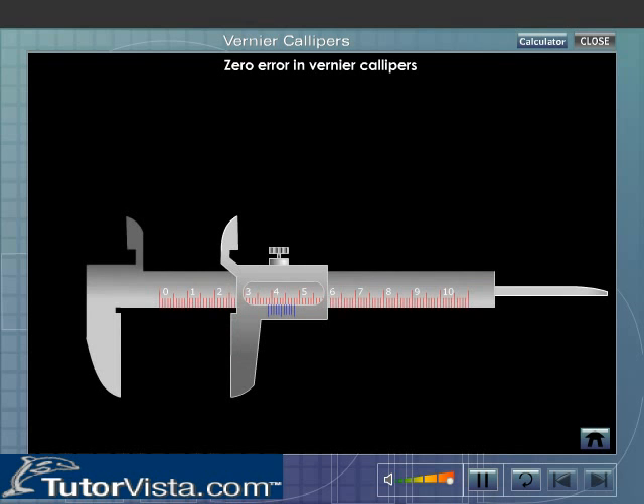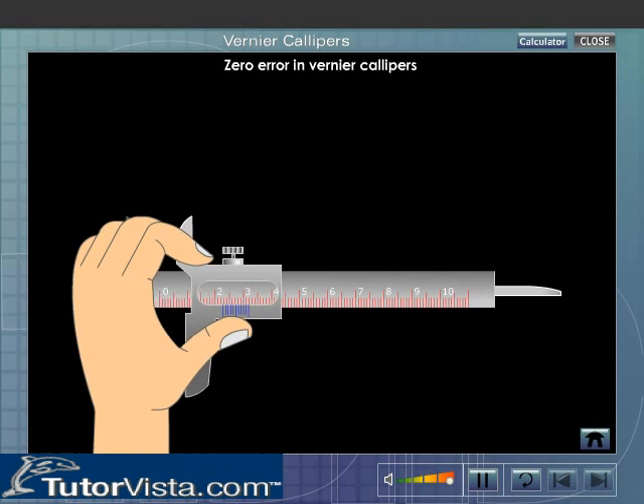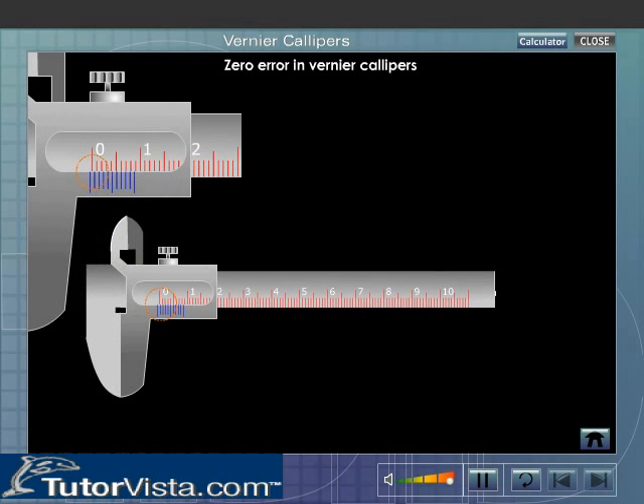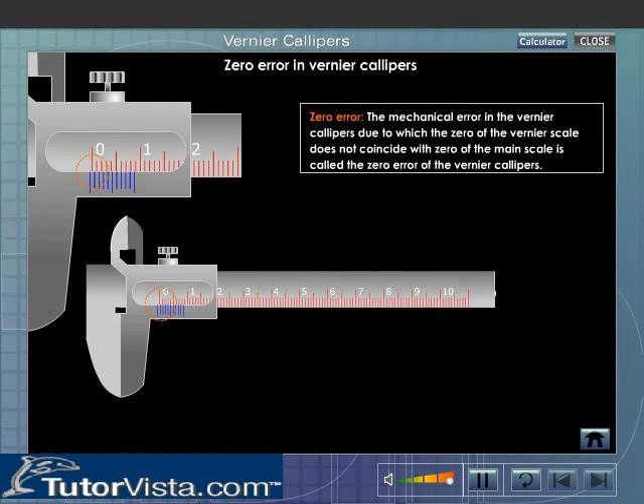Zero error in Vernier Calipers. It is found that at times when the movable jaw is brought in contact with the fixed jaw, the zero of the main scale does not coincide with the zero reading of the Vernier scale. This is a mechanical error and is referred to as the zero error of the Vernier Calipers. Depending on the position of the zero of the Vernier scale, the zero error can be of two types: positive zero error and negative zero error.